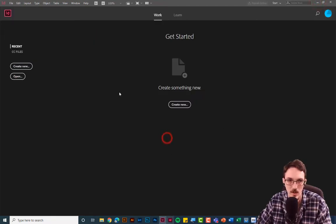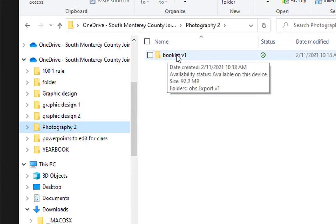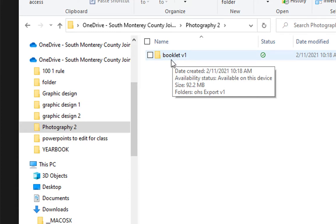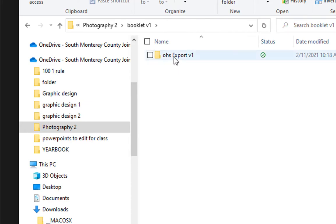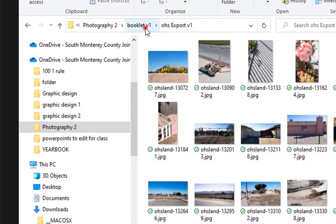Before we get started, make sure your files are organized and you have somewhere to save your InDesign files. Go to File Explorer — I have everything ready in my OneDrive. In my photography folder I have a booklet folder already made. Make sure you make a folder for your project file, your InDesign file, and your photos. InDesign is associative, so the photos and the InDesign document need to stay together.